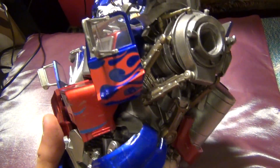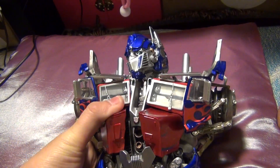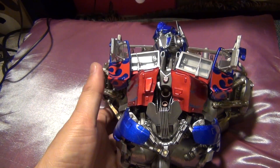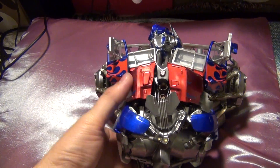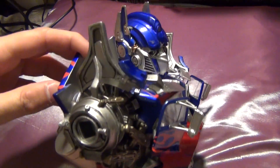Alright guys, I just want to give you a small, very small, important update on my new Optimus Prime. I got my replacement today. I requested from Sideshow to replace my old torso. The first reason was because I found some small, tiny defects on it.